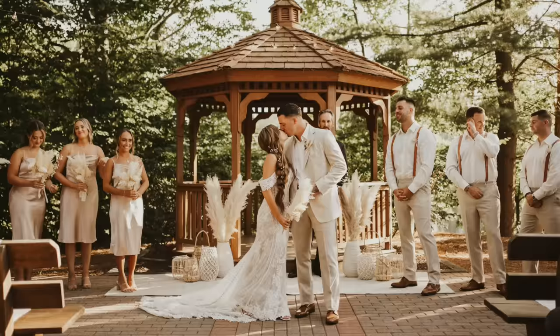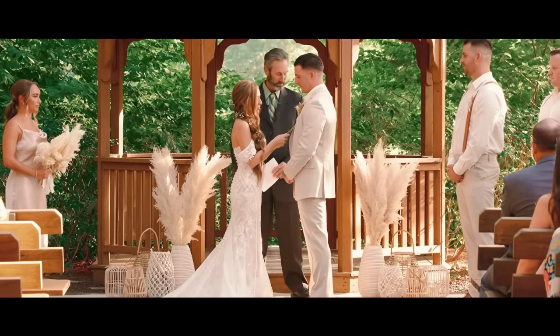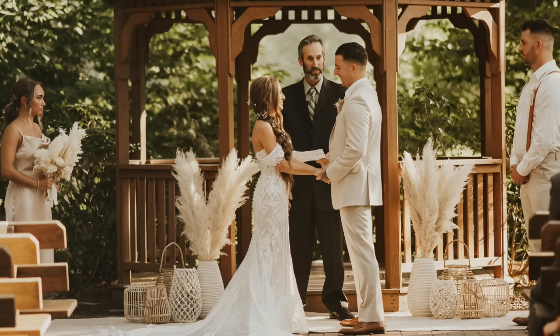For the ceremony decor, I didn't want anything on the aisles — I just wanted the area where my husband and I were to feel very whimsical and magical, and that's exactly how it came out. I got an assortment of lanterns from all over: every store possible and Facebook Marketplace. You should have seen me with the pampas grass — every time I got pampas delivered, I was violently shaking it outside. I also had rugs from Ikea underneath — I got two and overlapped them, about $15 each.